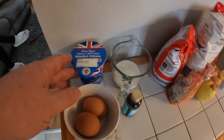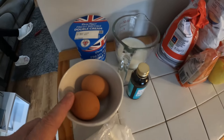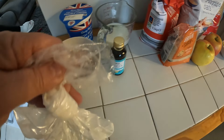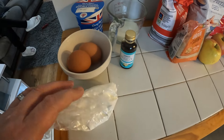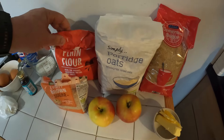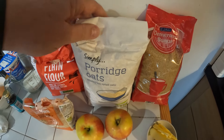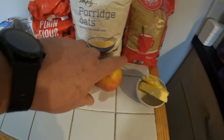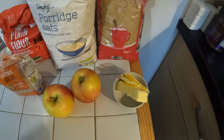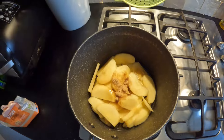For the custard: some double cream, 100 millilitres of milk, two egg yolks, some vanilla extract, and a bit of cornflour to make a cornflour slurry. For the crumble topping: brown sugar, plain flour, a small amount of porridge oats, and demerara sugar. For the filling: apples and about 55 grams of butter.